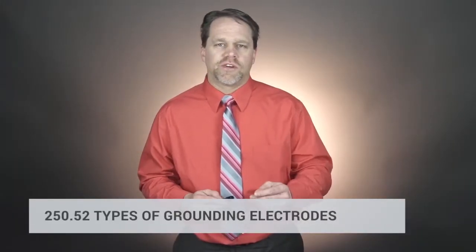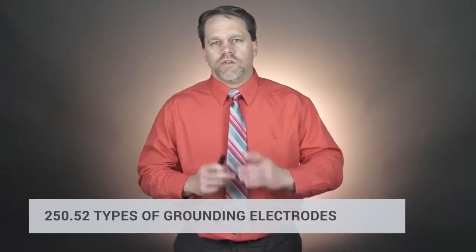Section 250.52 covers types of grounding electrodes. Using the metal frame of a building as a grounding electrode is more difficult now, and swimming pool rebar is no longer allowed to be used as a grounding electrode — if it ever was allowed. That's debatable.